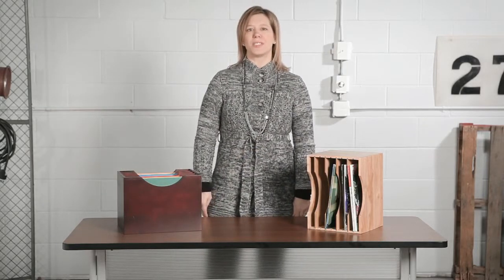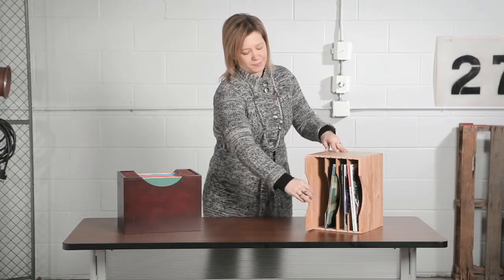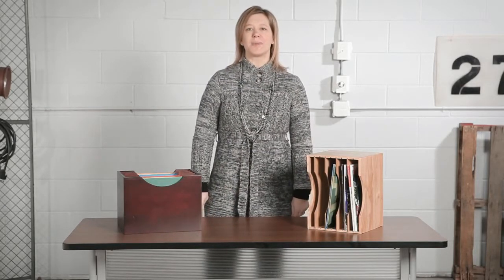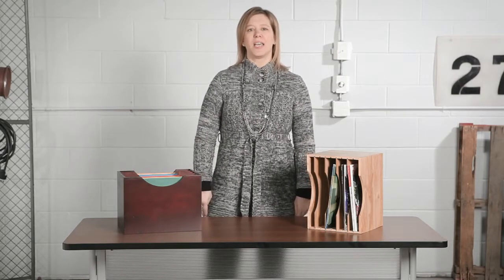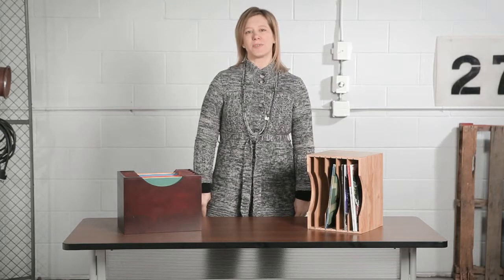The hardwood dividers adjust in one inch increments, creating up to five letter-sized compartments. This sorter can make a home in any space with its solid wood construction and oak and mahogany finish. It also has soft rubber pads to help protect your workspace from any damage.